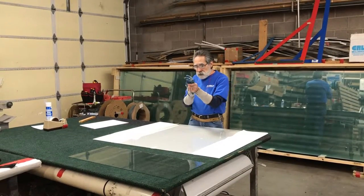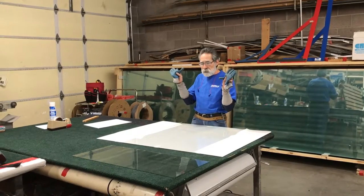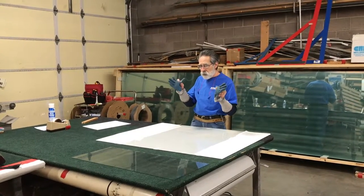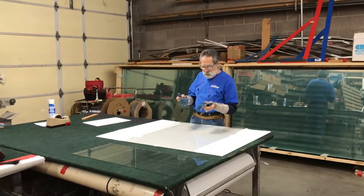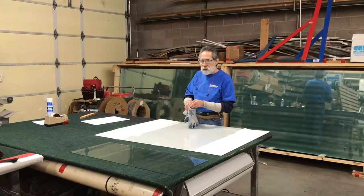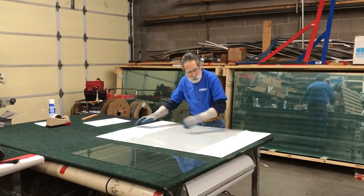First of all, I would get some safety gloves. You can purchase these rubbery gloves — you've probably seen these at most Home Depots and similar stores. They're not very expensive, but the rubbery grip they give will really hold the glass well and keep you from getting cut.